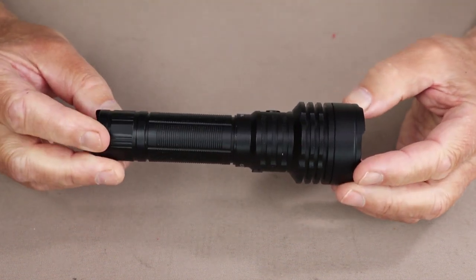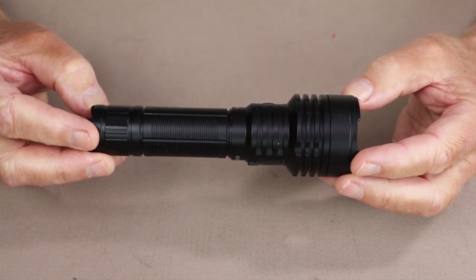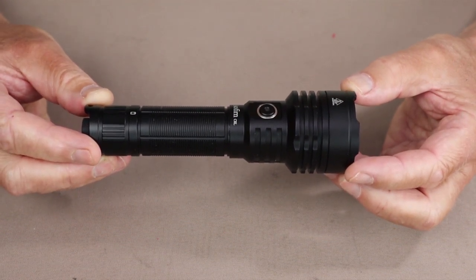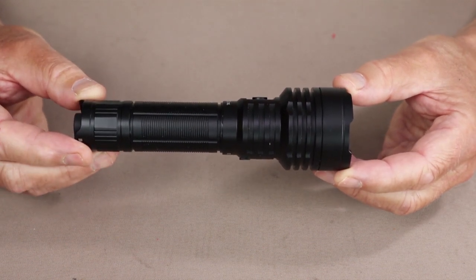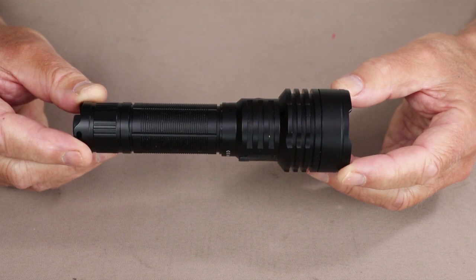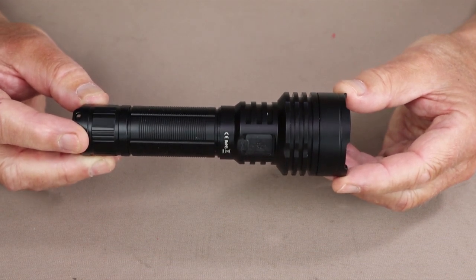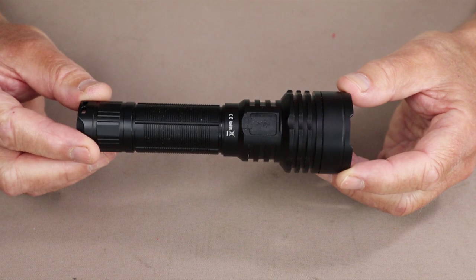There are quite a few lumen settings for this light — I'll go over them briefly and provide additional information in the video description. The lowest setting is eco at 8 lumens with a run time of 220 hours. Low is 100 lumens running for 26 hours. Medium is 500 lumens running for 6 hours and 58 minutes. High is 1300 lumens running for 2 hours and 28 minutes. Turbo is 3100 lumens running for 1 hour and 45 minutes.